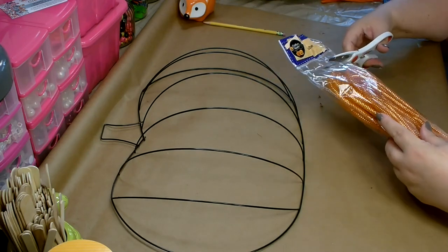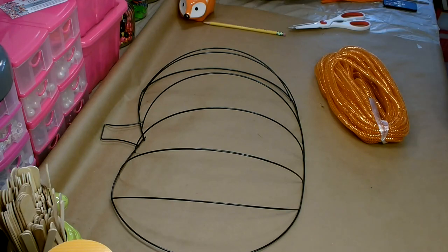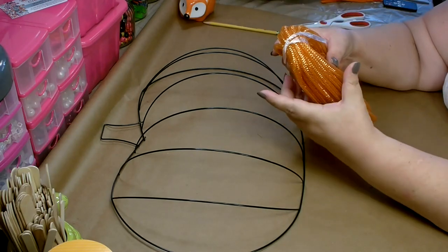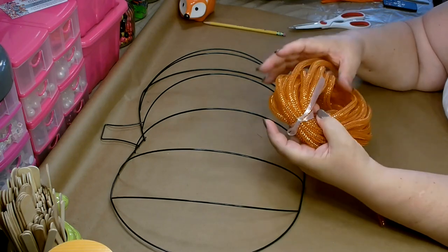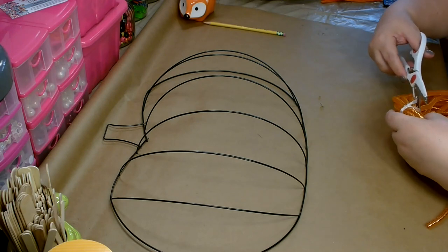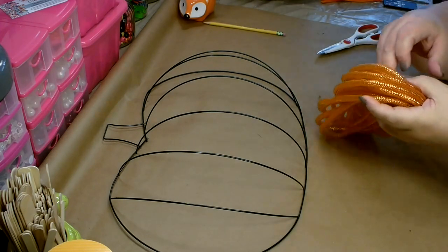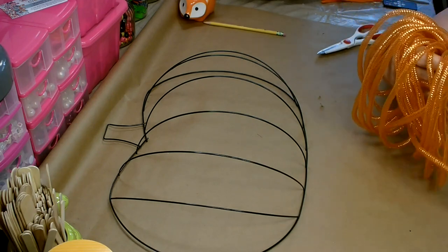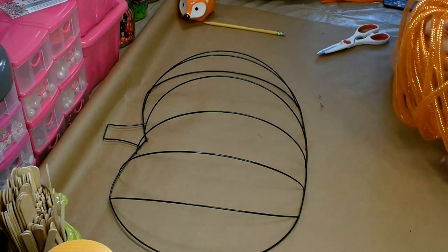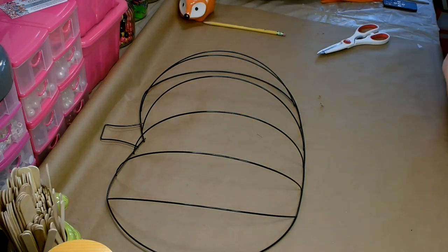Go ahead and open up your package of tubing. You want to be careful when you pull it out — this tangles very easily. They have a little piece of plastic tied around there that has kept it separate. Go ahead and open that up, then very carefully unravel it all the way out to one long piece. It does tangle very easily so it's best to just slowly pull it out. Get all the curly cues out now and it'll be much easier to work with.